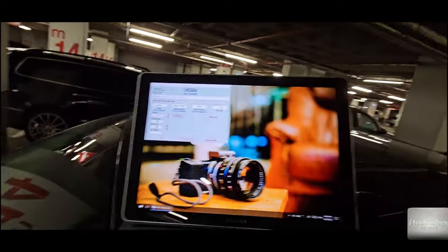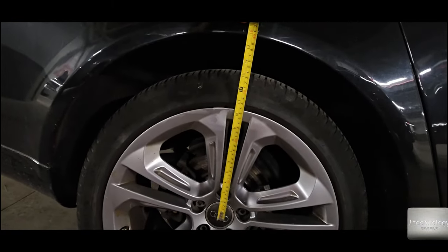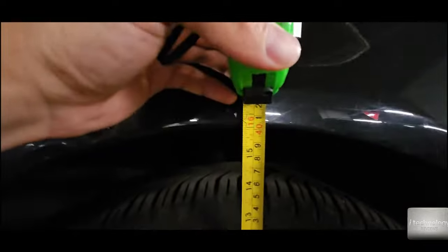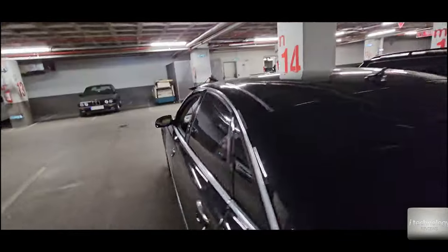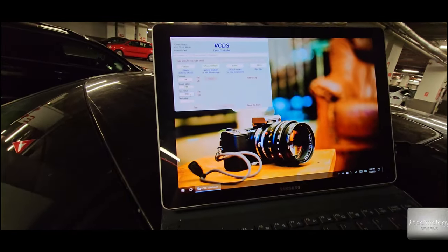Channel four is the rear right wheel. Let's measure it exactly from the center to the edge of the fender. It's 400mm — you can measure with both hands to get exactly from the middle. It's 400 millimeters.